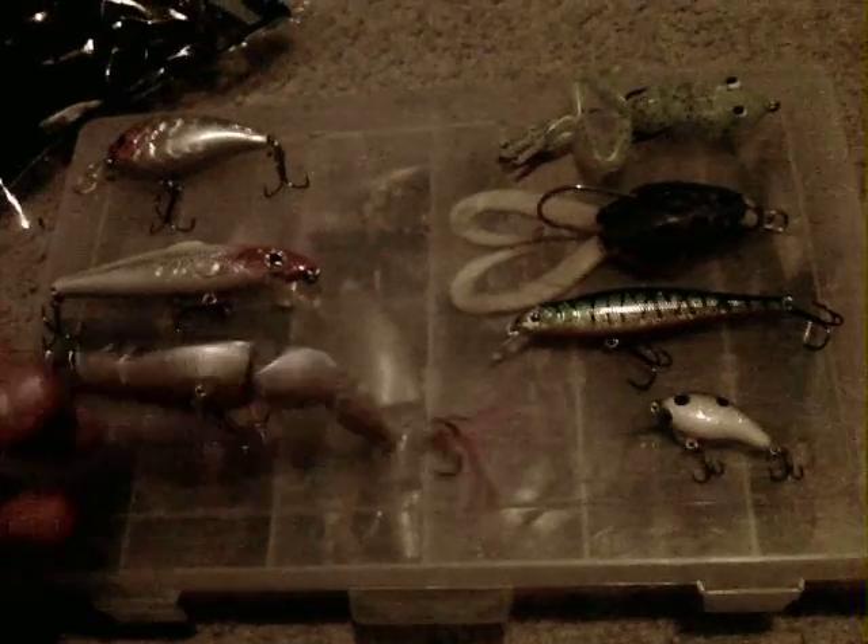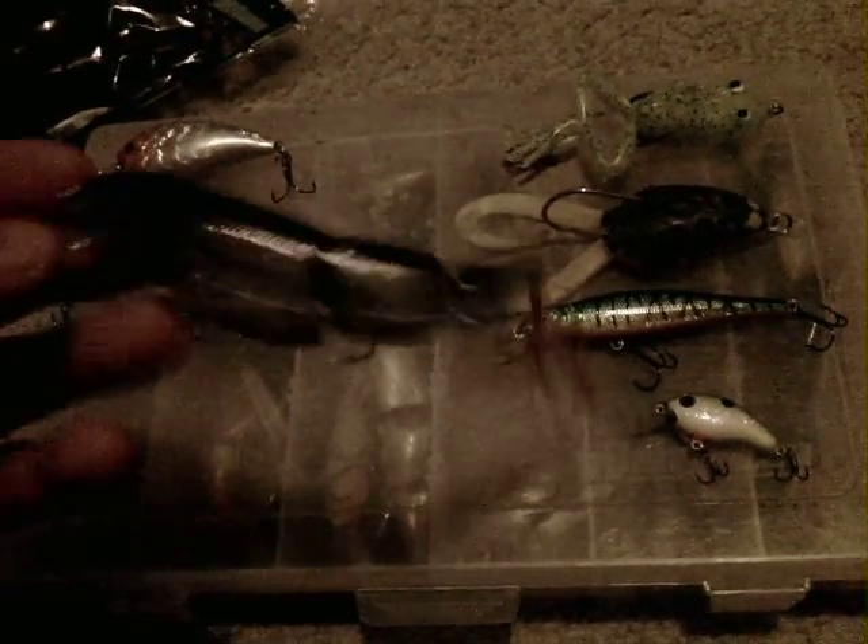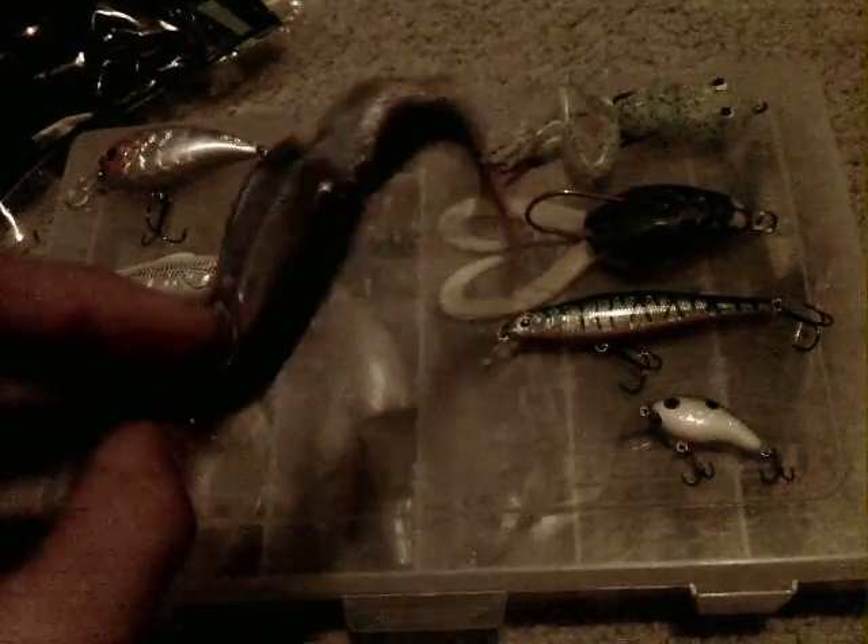I've made videos about this one before, but I got three new of these. It's the Matt Zulo Triple Play Minnow — it's a three-piece jointed minnow lure.